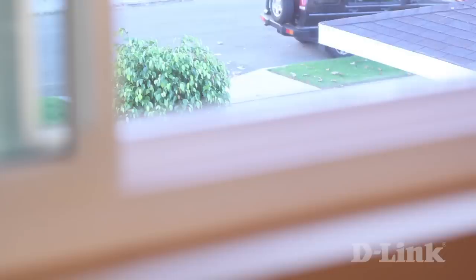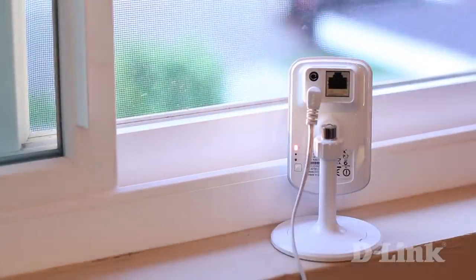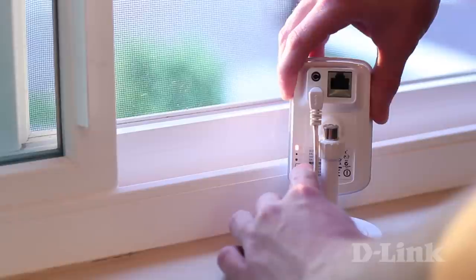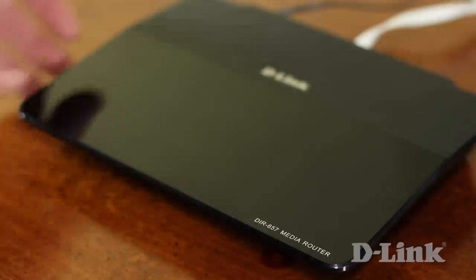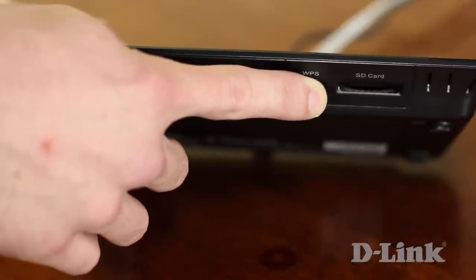If your router supports WPS, setup is going to be a breeze because WPS makes it easy for your devices to connect to your wireless network. But if your router doesn't, we'll cover that setup too in just a moment. For WPS, plug in and connect the power to your camera wherever you want it set up. The camera is ready when you hear it click and the blue LED flashes once. Then press and hold the WPS button on the back for 3 seconds or so until the blue LEDs begin to blink. Now head over to your WPS-enabled router and press the WPS button on it within 60 seconds, and the DCS942L will automatically create a wireless connection to your router.